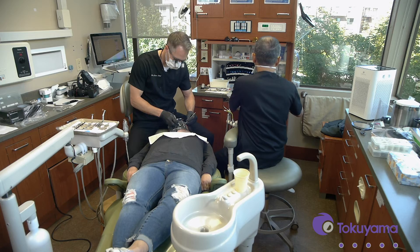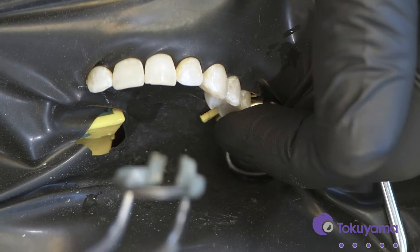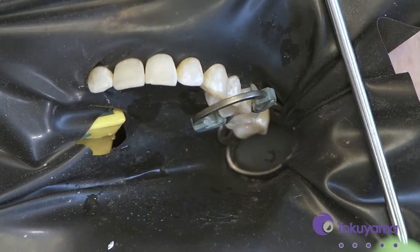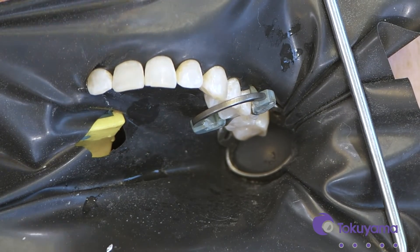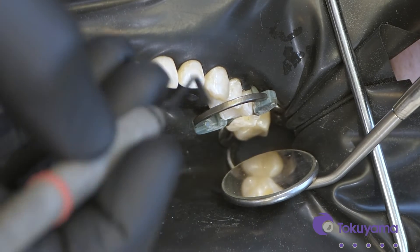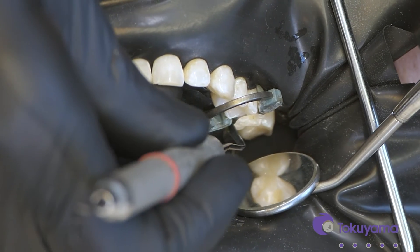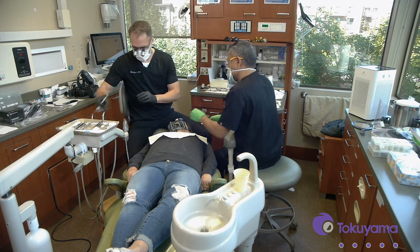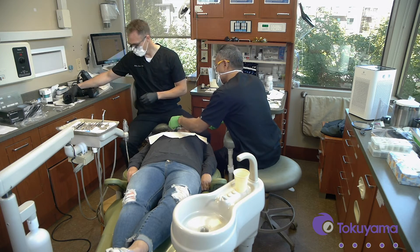And then our wedge. There we go. We've got a nice seal.